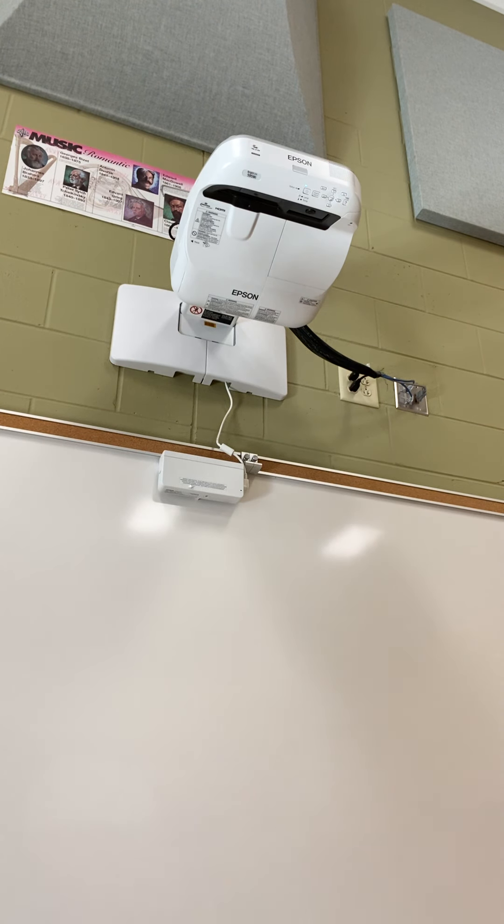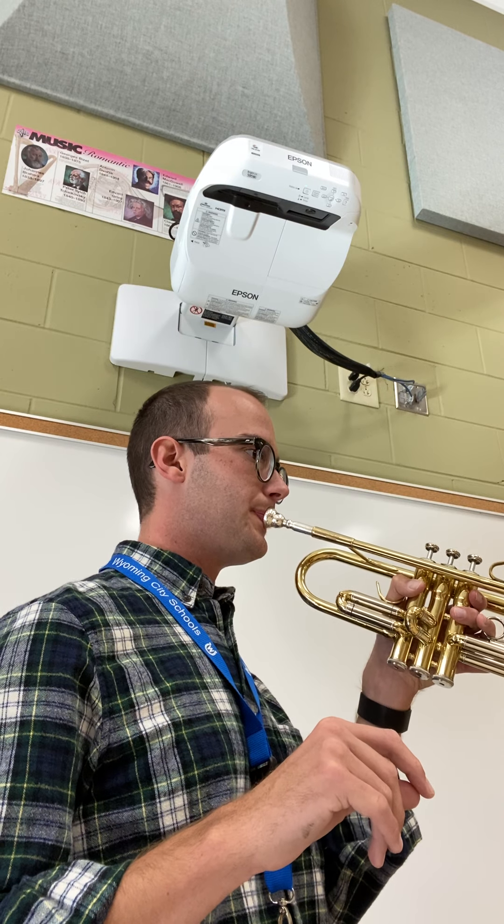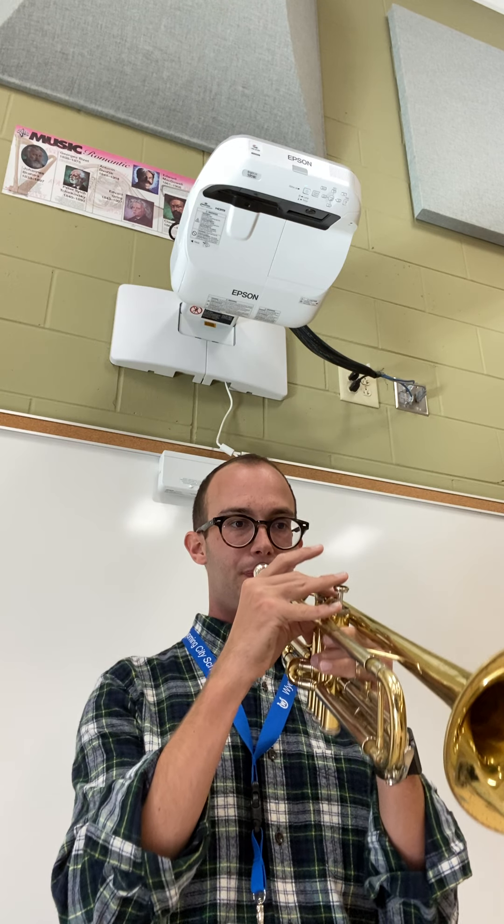All right, we're now going to do that again, but I'm going to do it with an instrument that leaps. Not too bad.